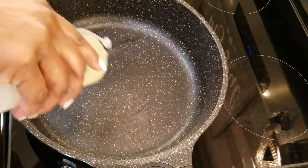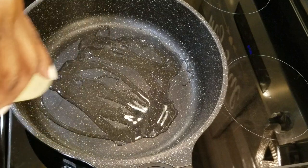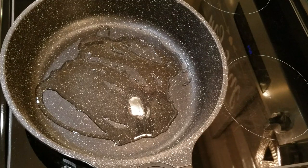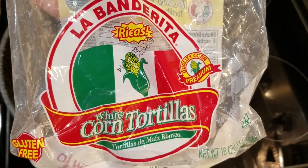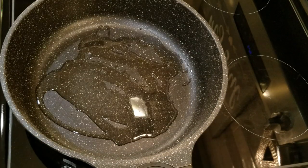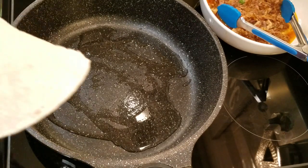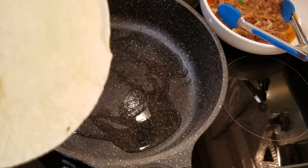My pan here at medium-high heat — I'm going to add some oil, though you don't have to use oil if you don't like. The type of tortillas I'm using is corn, but you use what you like. So once our pan heats up, we'll move right on along. Now while your pan is heating up, take one of your corn tortillas and dip it in your red sauce.